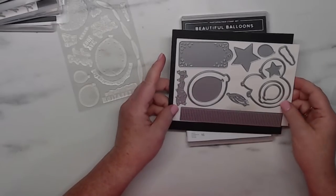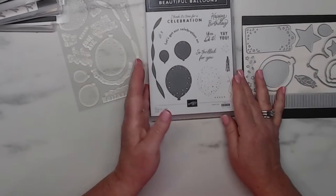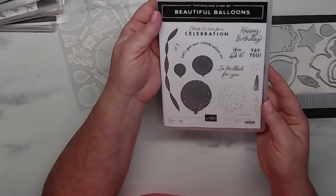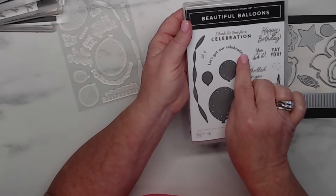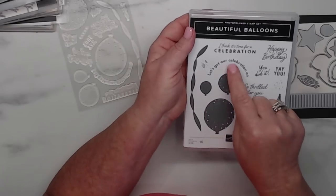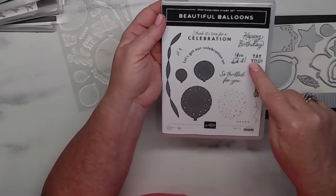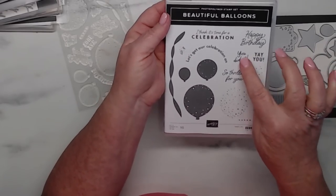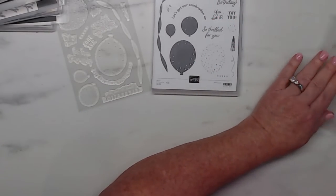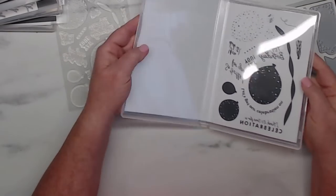That sums up the Beautiful Balloon suite. Now I think it's time for a celebration — let's get our celebration on! 'Happy birthday' — notice: we have a circle punch coming up, so that is good confetti. I love the streamers. 'So thrilled for you, you did it' — it's kind of a celebration set, could be birthday or congratulations. Liking that!